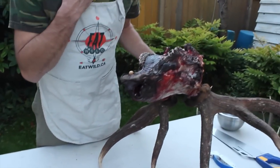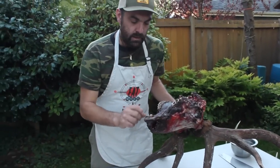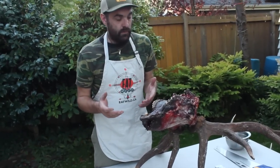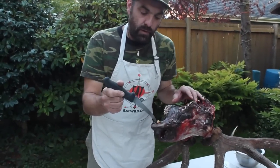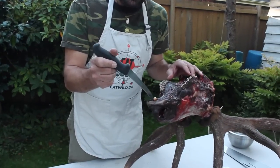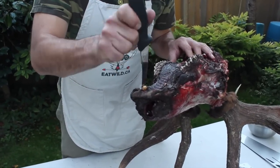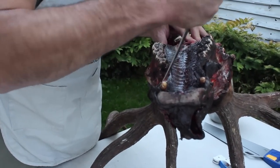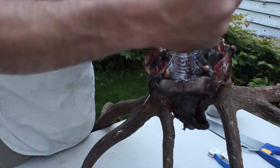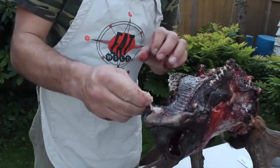If you have a friend who's an artist, they might carve it up and turn it into a nice pendant or necklace. So you want to pull those out — that's the first thing I do. I'm careful not to run the knife up against the ivory itself. I'm pointing the knife away from the ivory, running it down along the tooth to get right down to the root. Give it a wiggle — that worked out pretty good. That one came out pretty easy.